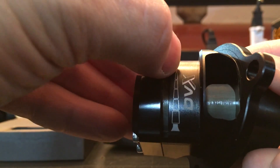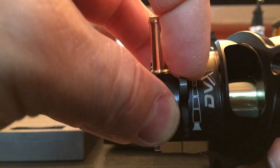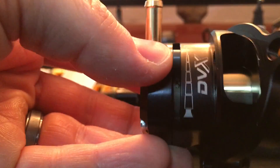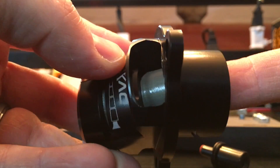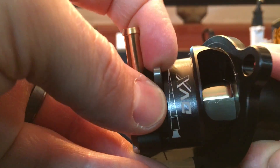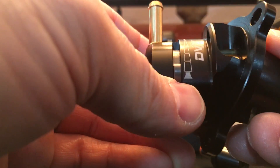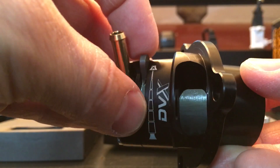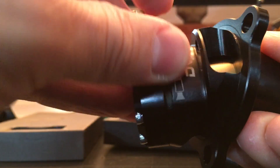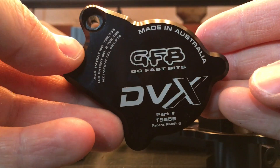As you move this lever you can actually see it opening the port — so that would be fully closed, and as you open it up, air is able to vent to atmosphere. Fully closed it's recirculating; as you open it, it's venting to atmosphere. The other end of the spectrum is full vent to atmosphere. I'll explain why they have this adjustable range and why the user can set it anywhere from halfway to all the way. The DVX kit part number is T9659 — that's the new part coming out soon.